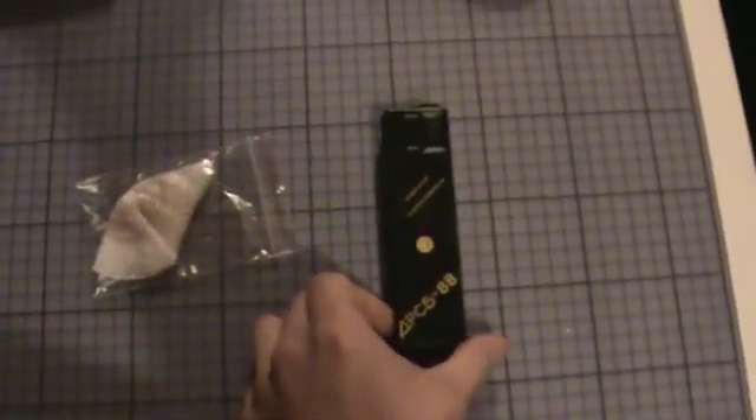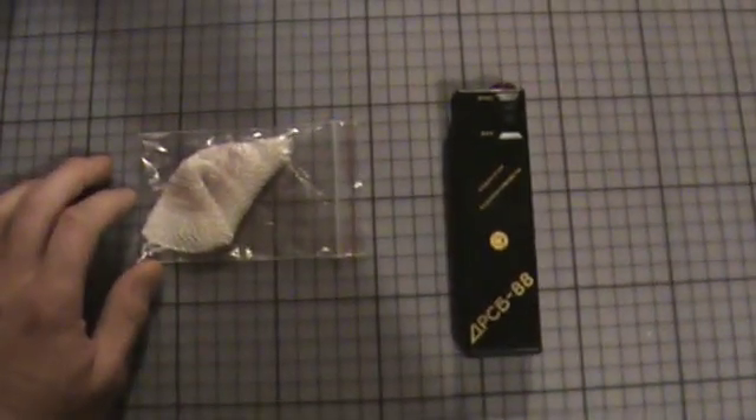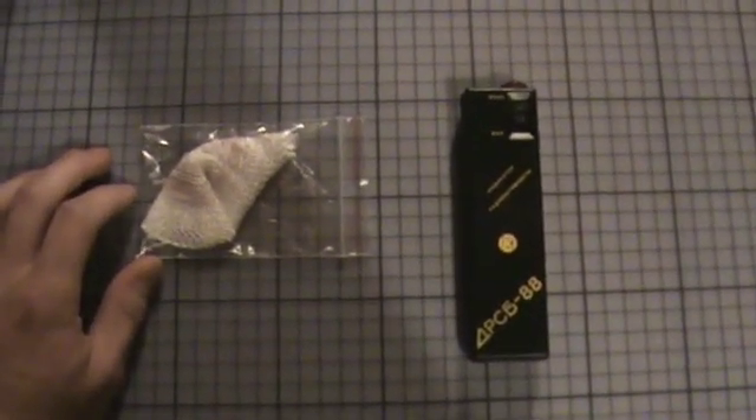Yes, that's the DRSB88 — a Russian low-cost Geiger counter.